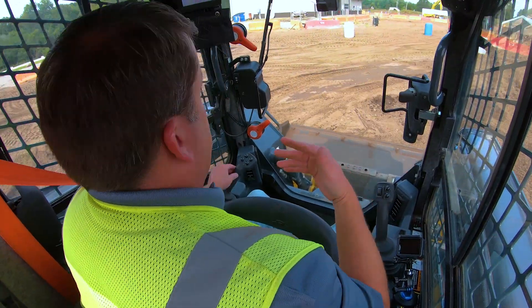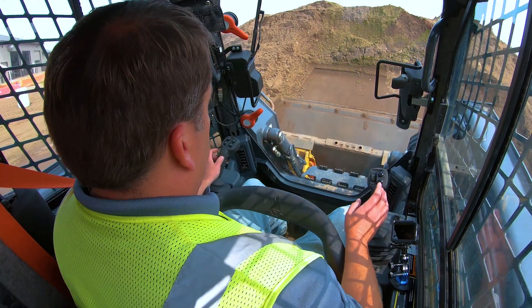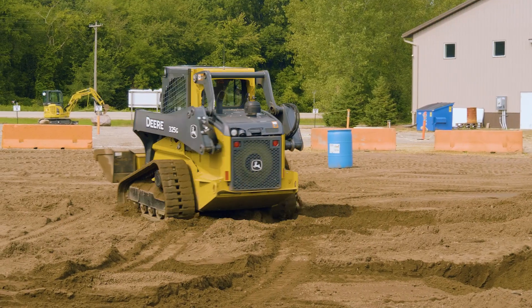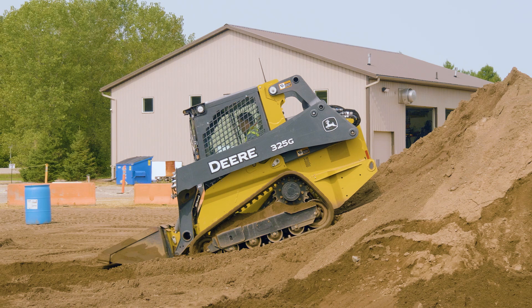For center of gravity, it's just understanding the limitations of your machine going on slopes. If you don't have a full load in the front, your counterweight is in the back. On a drastic pile like this, if I go up and keep pushing, especially if I raise my bucket above my head, this has potential to roll backwards - and that would be tough to get out of. So if I'm empty like this, the best thing to do generally is to go up in reverse. If you have to go up a steep hill, try going up backwards. Whatever your attachment and load, understand your machine and your center of gravity - it's important to know that.